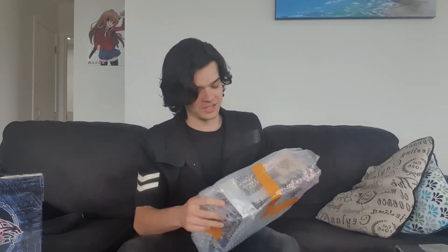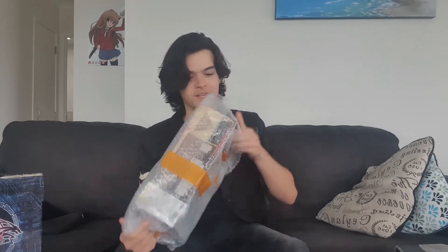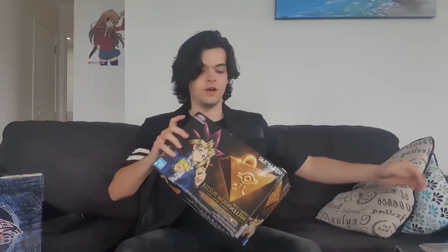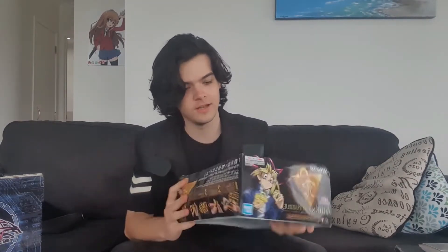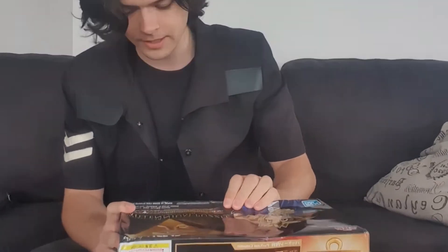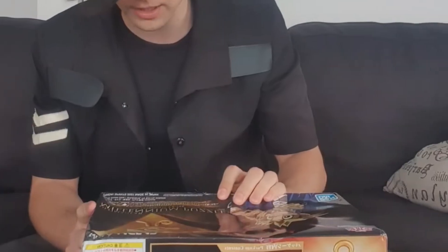I'm very excited, I'm just gonna tear right into this — let's just do it. Get this thing out of here. So unfortunately the box has come a little bit damaged — quite a bit damaged actually. I don't even know how that happened; I don't remember where we got this from.